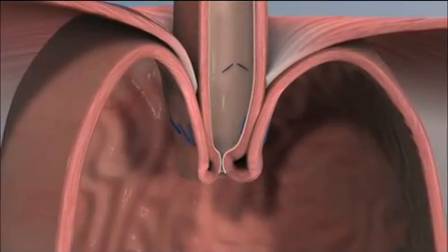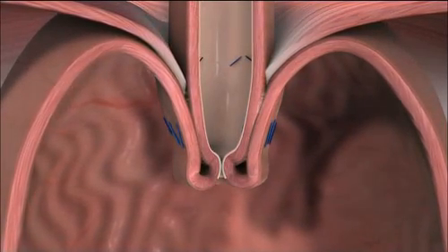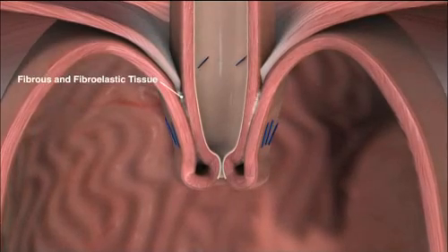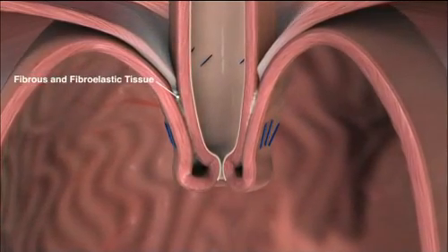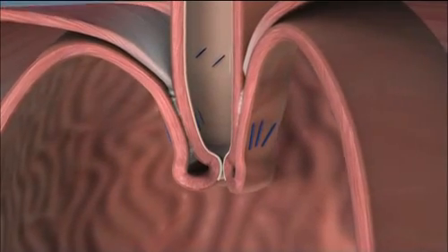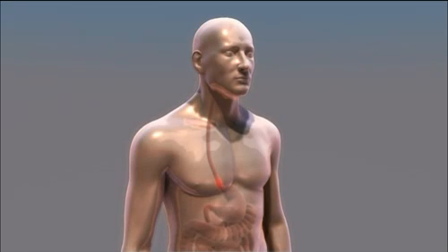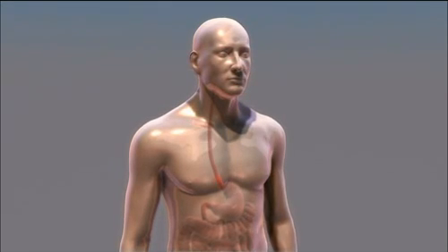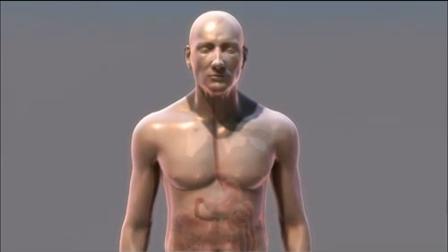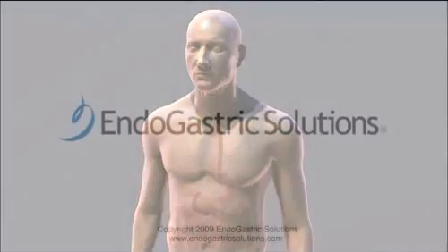TIF is long-lasting. Studies show that in the weeks following TIF, a natural healing process called serosal fusion occurs, creating a layer of fibrous and fibroelastic tissue to bond and secure the tissue folds. Durability of the valve and clinical efficacy have been confirmed in long-term studies. Clinical results have been excellent, comparable to more invasive procedures, but without incisions or the long-term complications associated with laparoscopic procedures for reflux.